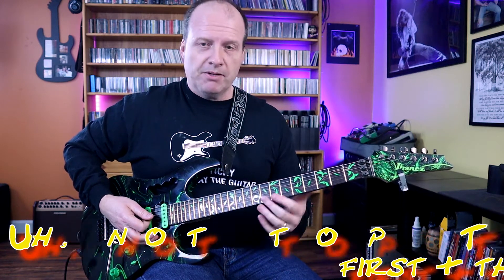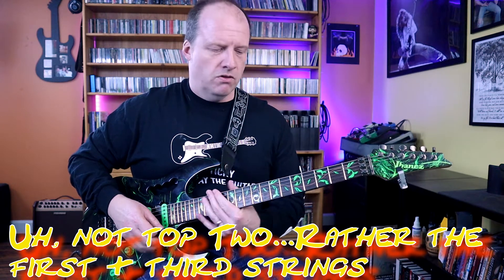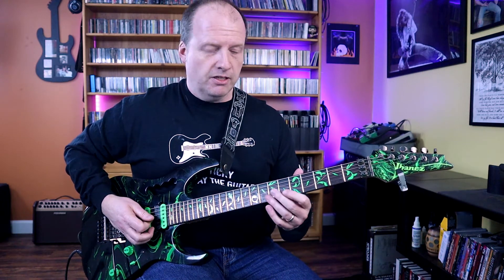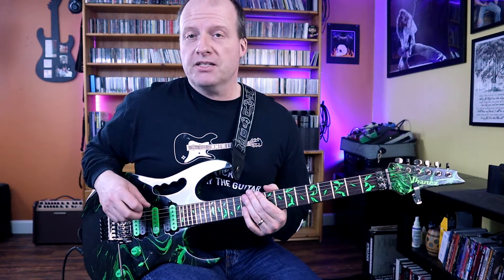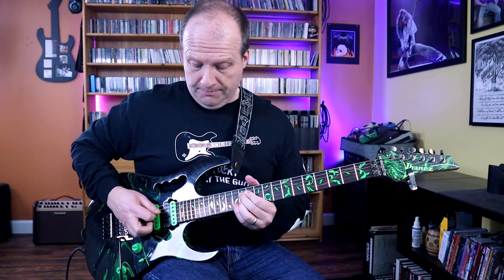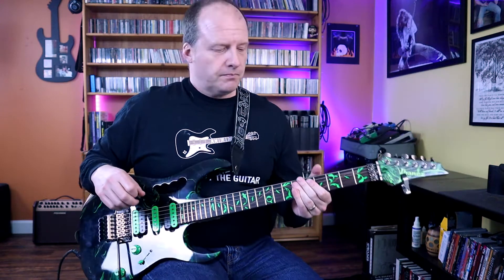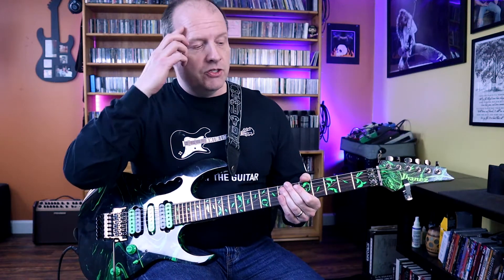Here on the top two strings, same concept, starting on that A — you can see it's part of that A major shape. There's some chromatic movement. He also uses those sixth intervals at the end of the song where there's more chromaticism. It comes out of the chromatic thing and creates a little melody with the chord progression.